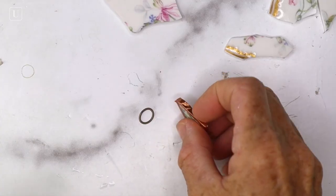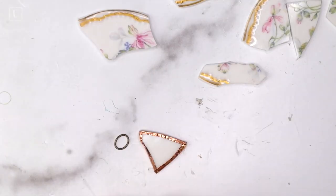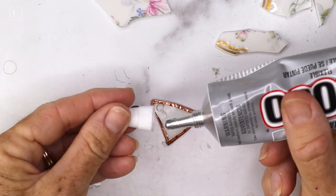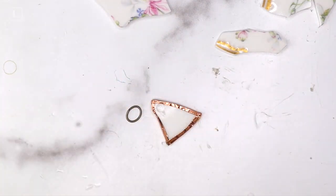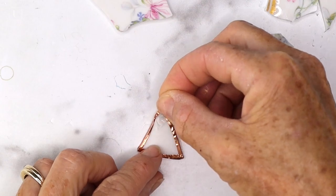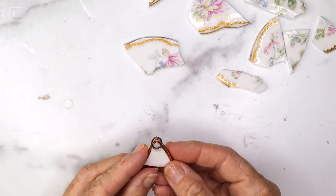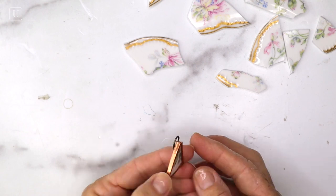We're going to do the same process of adding a jump ring on this pendant so that it can hang off of a chain, but we're going to do it in reverse. We're going to add some E6000 glue to the top of the pendant, put the large jump ring halfway down at the top, and then cover the back with some more glue and put the leather — but I won't show you that part since I already showed you on the first charm.